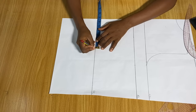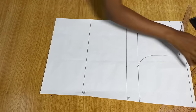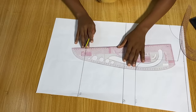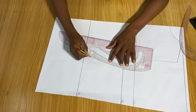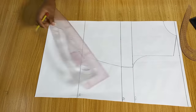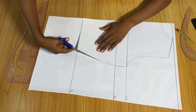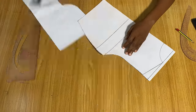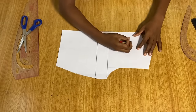Coming down to the hemline, I'll use my waist measurement divided by four and add an extra half inch for a little freeness. I'll connect all the points to give me my basic back pattern. If you already know how to draft a basic back pattern, go ahead and do it your way, then cut out your pattern.